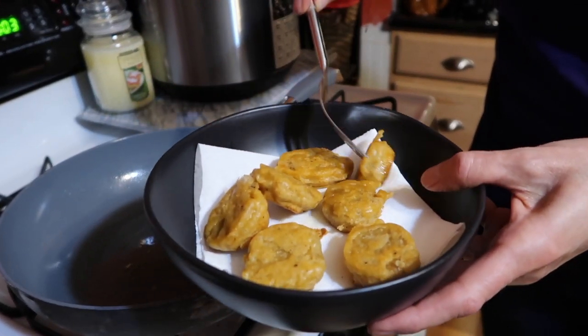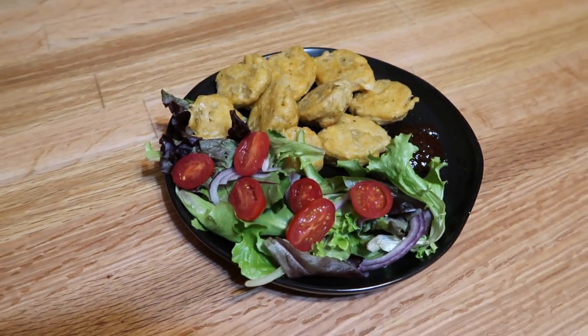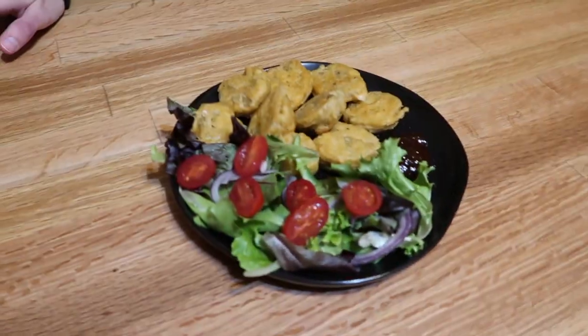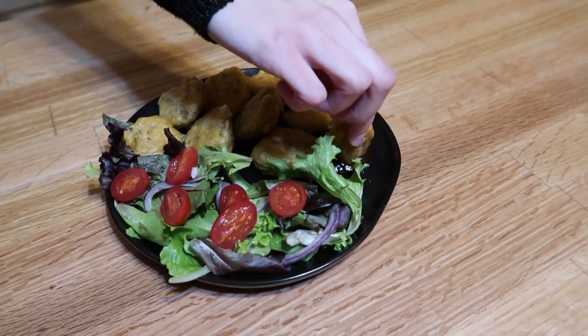We're letting these cool off before we taste them so we don't burn our faces. Look at this — it's like we're at McDonald's but better! These look legit. I'm having mine with barbecue sauce — I want you guys to hear the crunch. Oh my god, try it with the barbecue sauce! Wow — is this an ASMR channel? You might fool some people with these. So good!